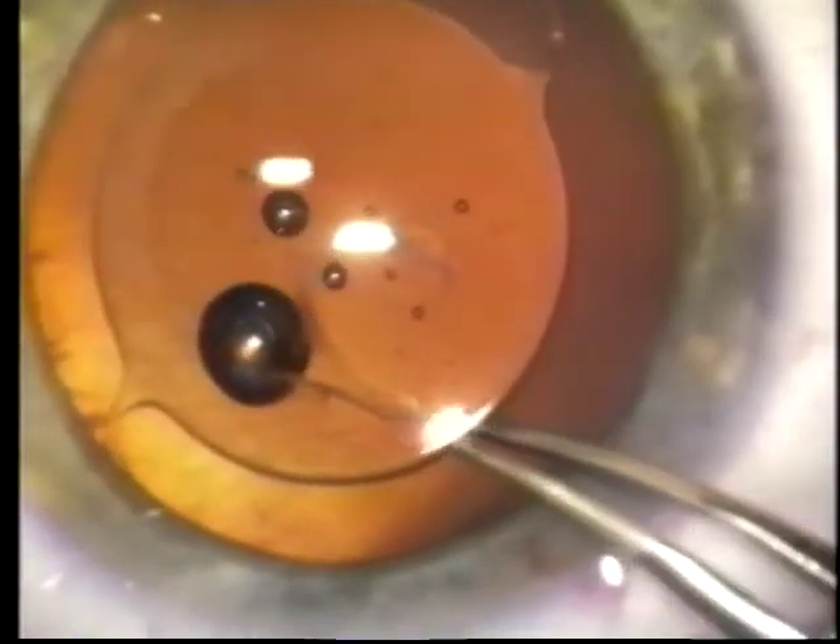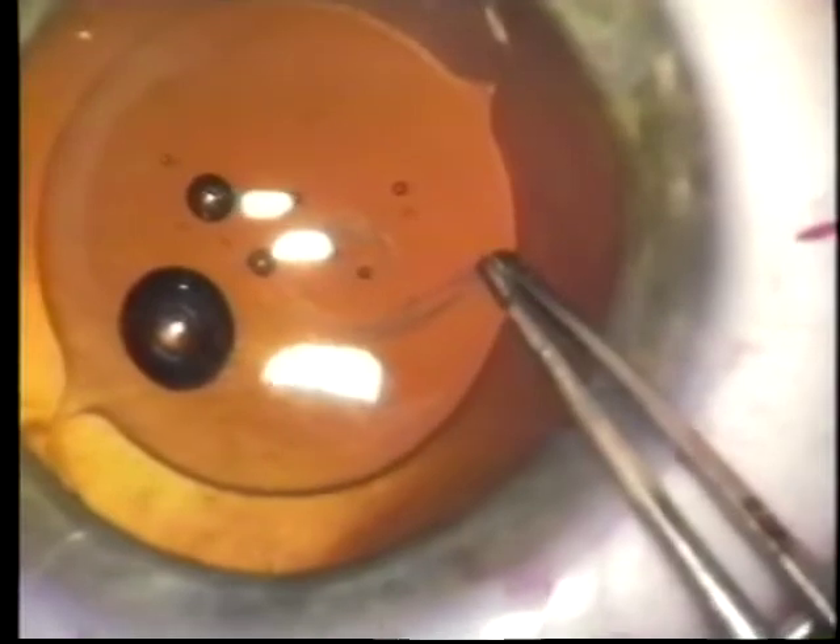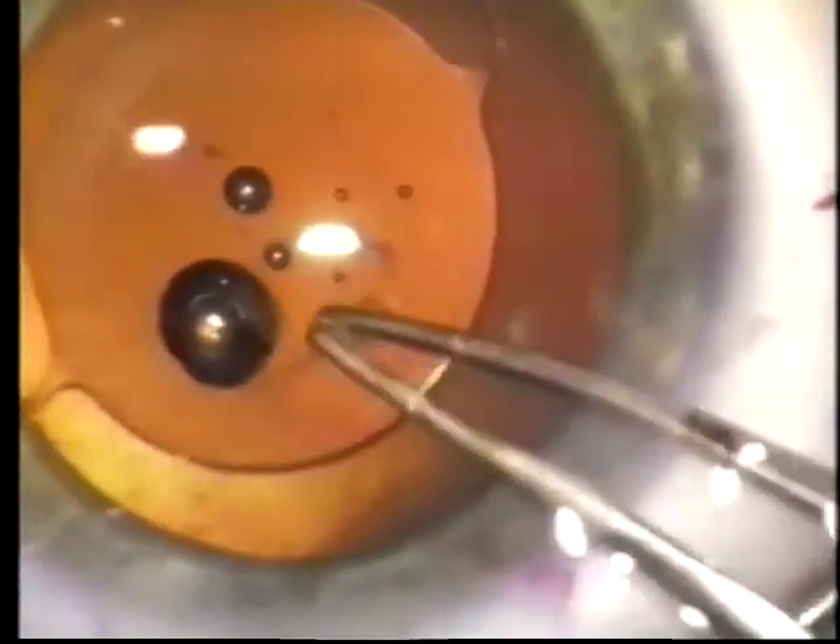This tissue fragment will be removed after a scissor snip is taken underneath it to ensure no attachment to the vitreous.